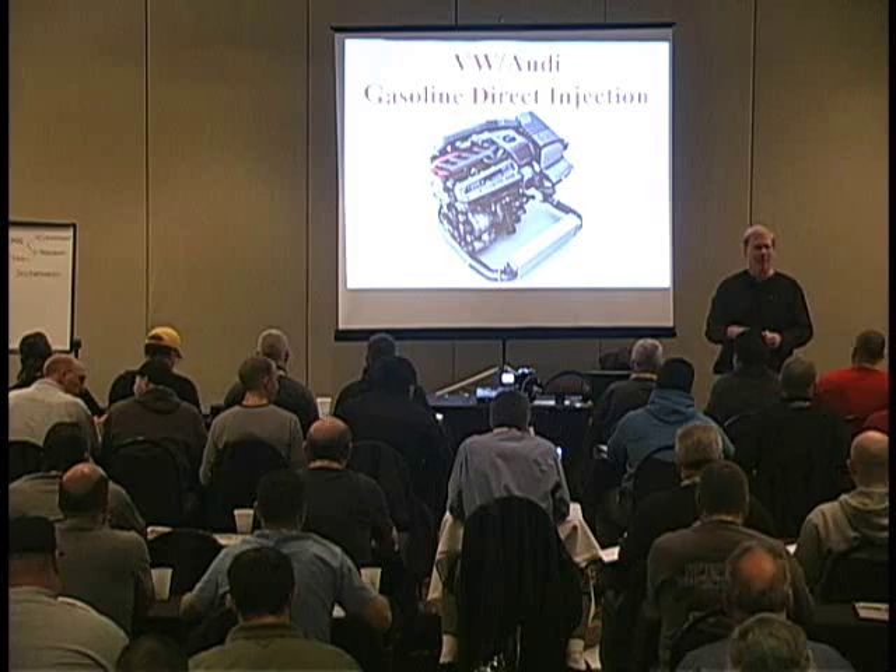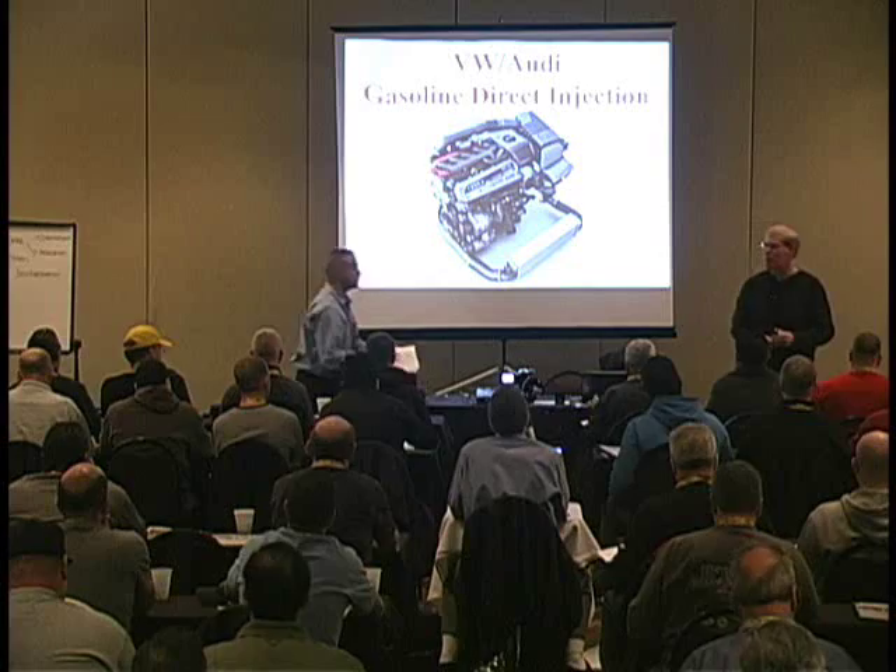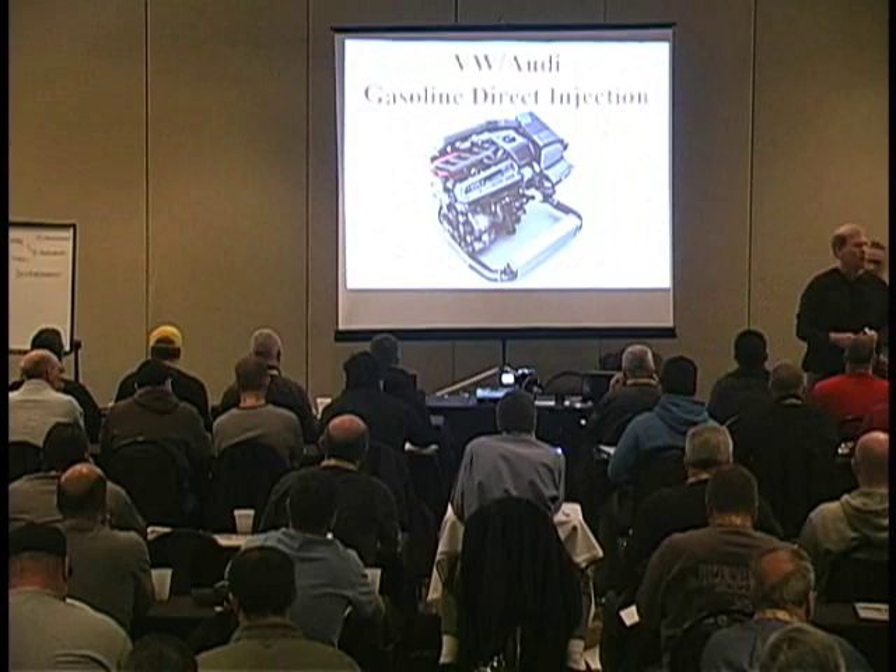Good afternoon. It's a pleasure to be back here again. My name is John Thornton. I'm from the Chicagoland area. In Chicago, I operate a mobile drivability diagnostic business. I've got about 500 shops or so that use me for a wide variety of things.